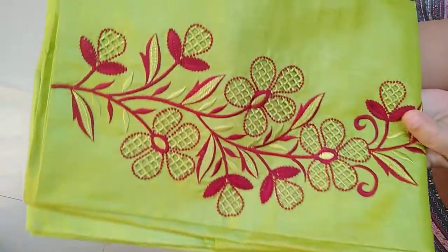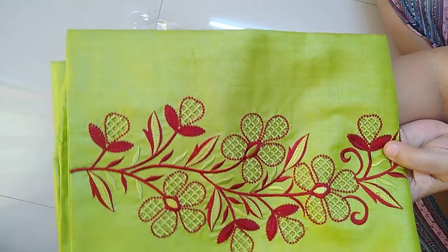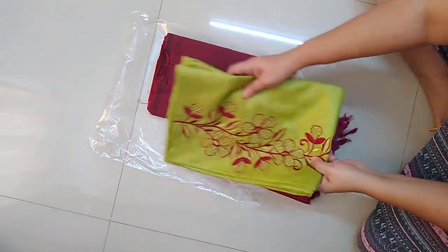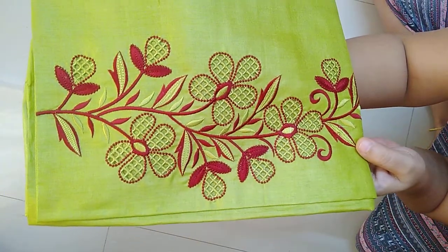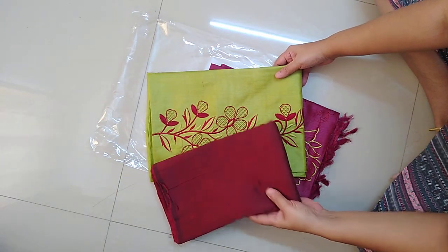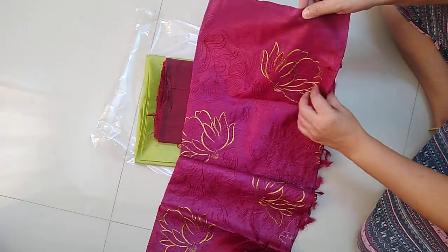This is the top — see the beautiful design on the front. The back side has nice beautiful flowers. This is the top fabric and this is the neck. Beautiful designer work. Along with that, this is the cotton silk bottom in parrot green and maroon shade.